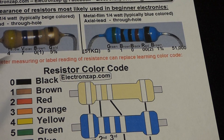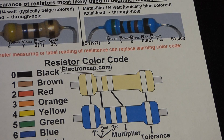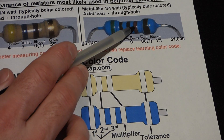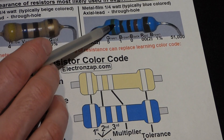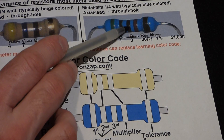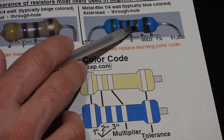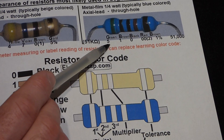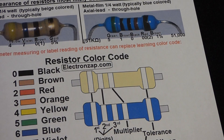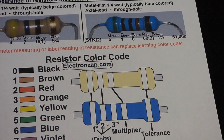The five-band resistor works in the exact same way except we have one more band, so we have three digits followed by the multiplier, which is the number of zeros. Green is 5, brown is 1, black is 0 — that's our first three digits. Then we have red on the end, which means two more zeros. So this is a 51,000 ohm resistor — or more commonly, 51 kilo ohms.